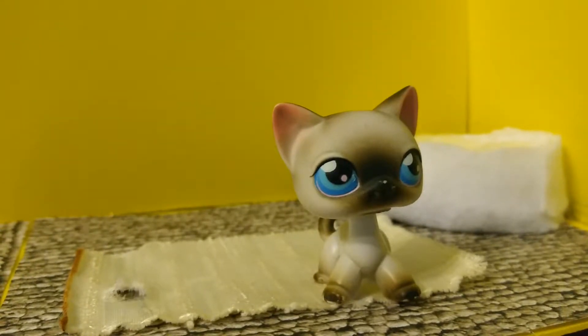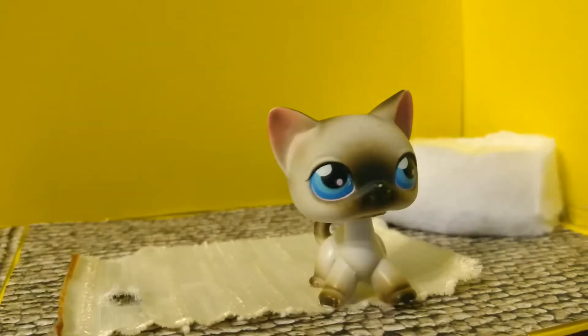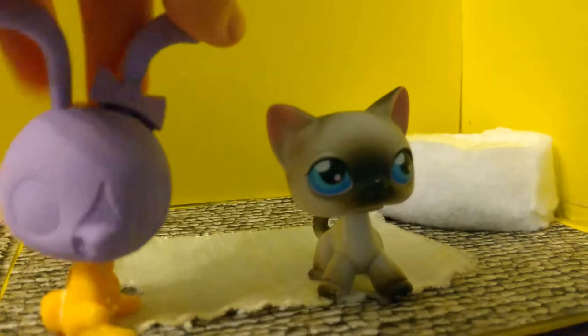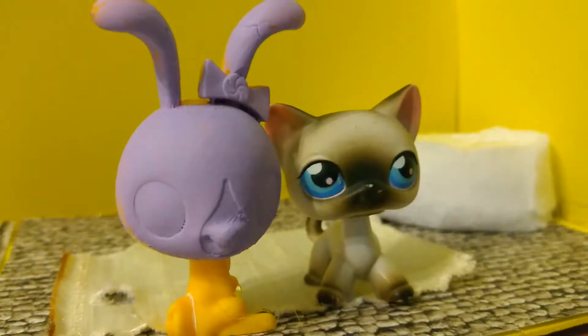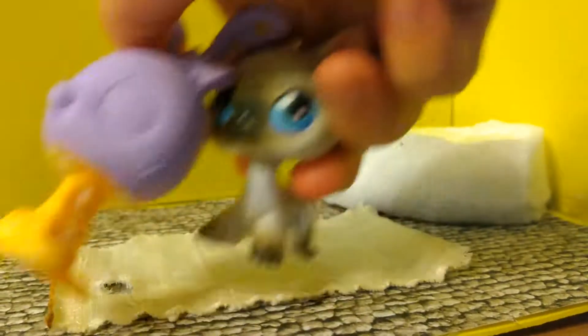I thought the paint was still wet, but it's just that it's being painted this nice lavender color. And if you can guess which character this is, just comment down below — and she's getting out of here.